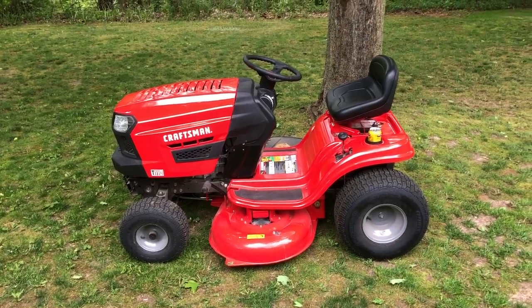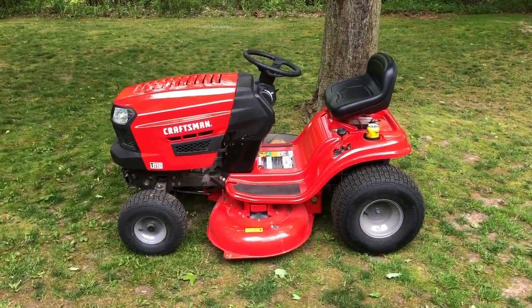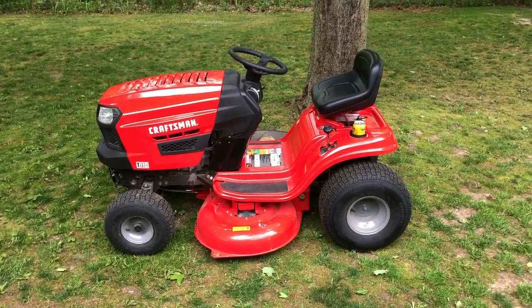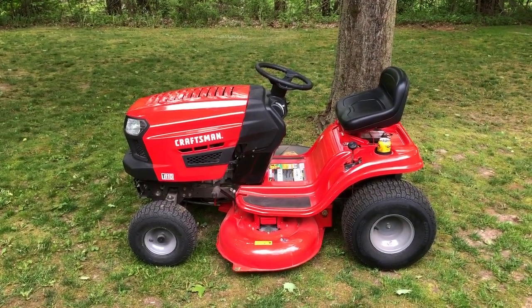We got the lawn done and got to show you this cool little lawnmower right before the rain started. Thank you so much for watching. If you're new in town, please consider subscribing. Thanks for the likes, the comments, and everything — have a great rest of your day. Until we see you again, keep those going.